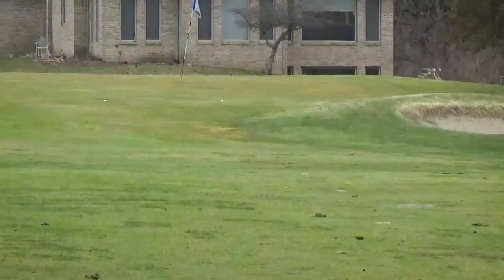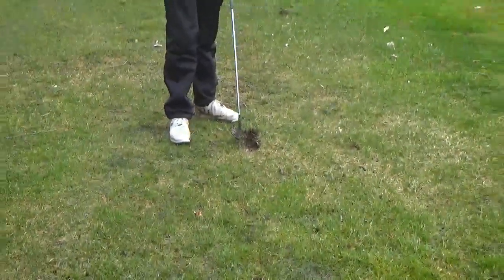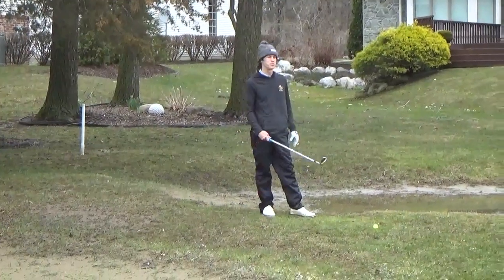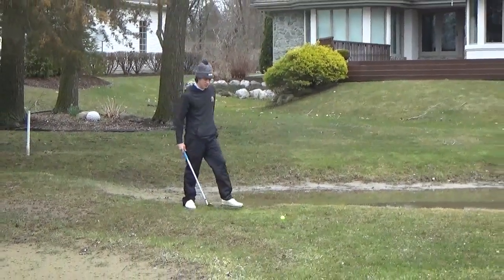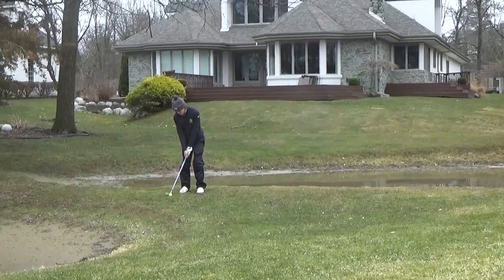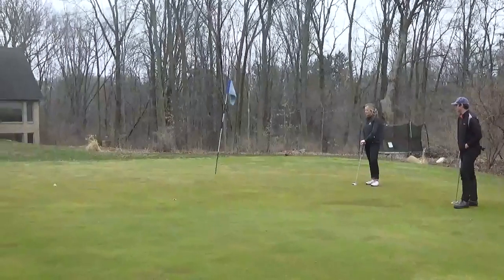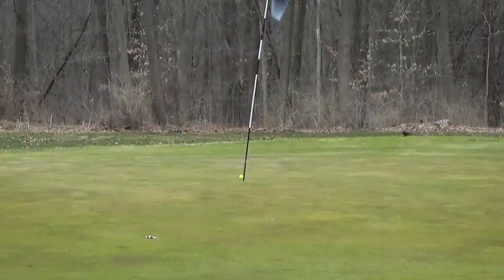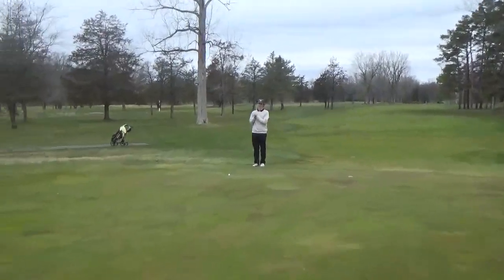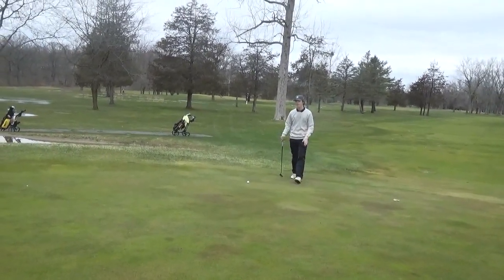That was so wet. Can we get an appreciation for how deep that divot is? The whole club was under it. It's a pretty standard chip shot — try and knock it close, one putt. Hopefully I can take the match back to all square. Great shot. That's good. I don't think I have a chance of making this, but you've got to give it a run. I'm just going to hit it and hope.